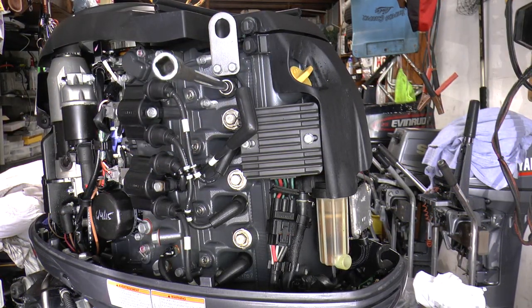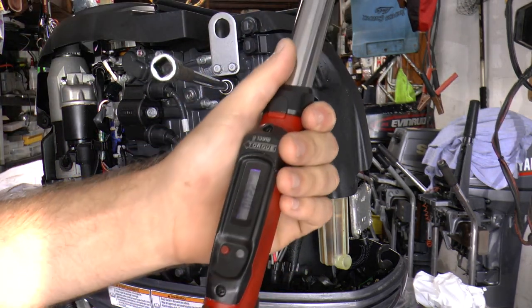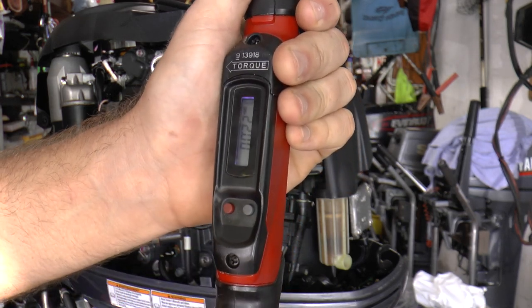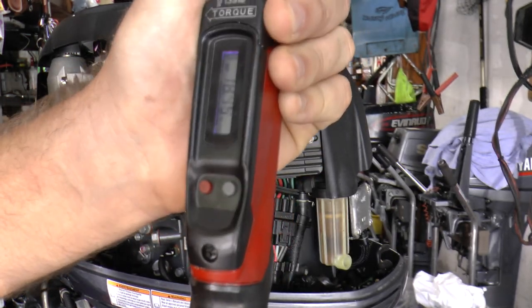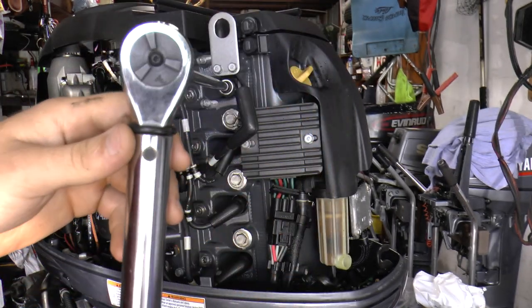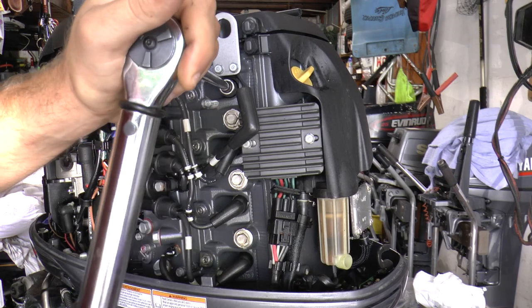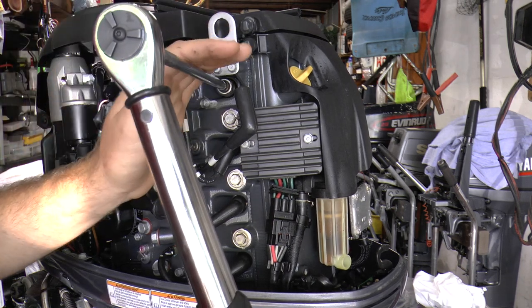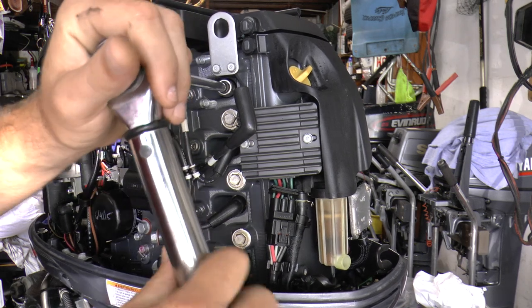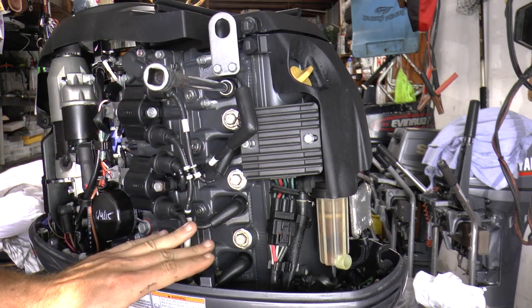This engine requires 17 newton meters or 12.5 foot pounds. If you have a torque wrench — this is what a torque wrench looks like, this is a digital torque wrench — you can set it to newton meters and put in 17. Now turn it until you hear a clicking noise. That means the spark plug is torqued and you do not want to go beyond that — that's the stopping point. The first plug is done and you're going to repeat this process for the other three spark plugs on this engine.